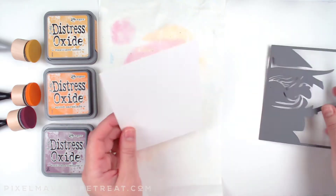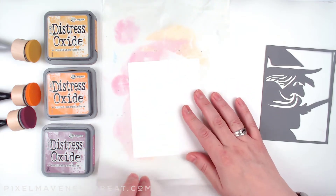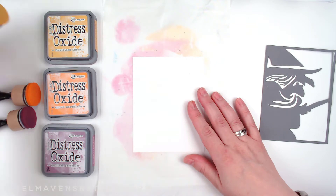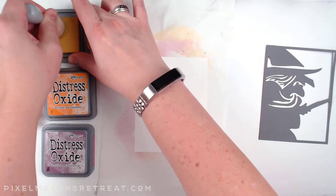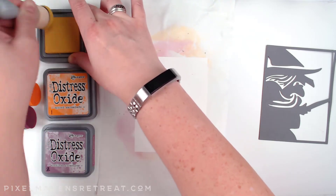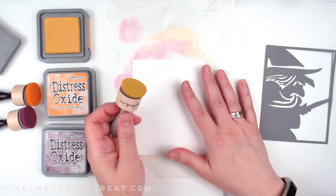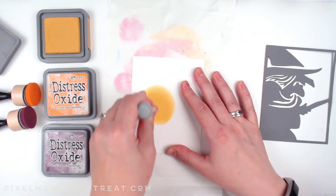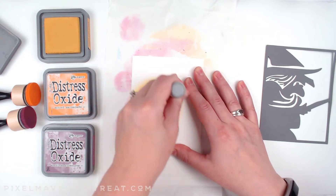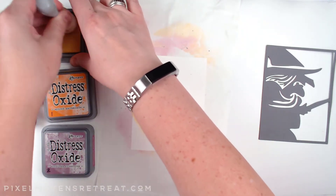I just have a piece of 80-pound solar white, which takes blends really well, and underneath I have a piece of Teflon sheeting — something you can get for baking. I like to cut them down to the right size; it really helps to keep my mess contained and works well with all sorts of techniques using Distress Oxides and Distress Inks.